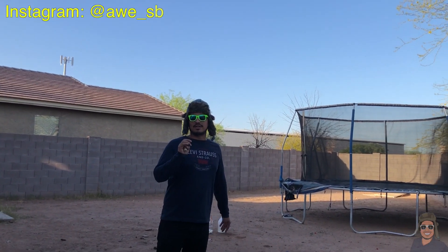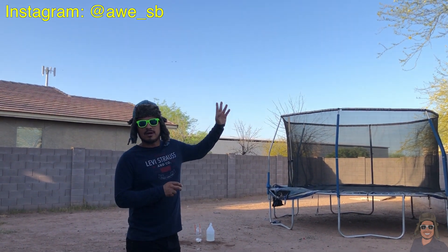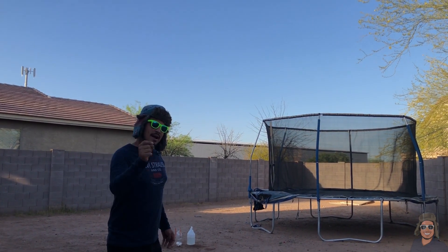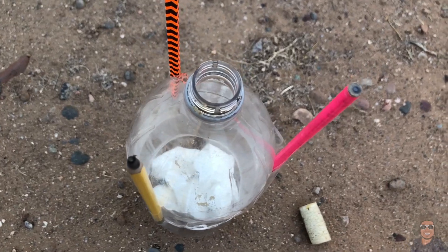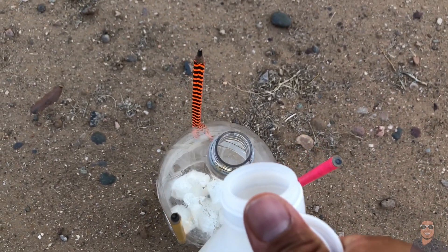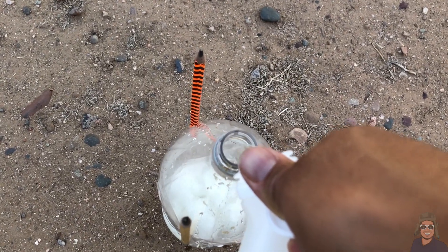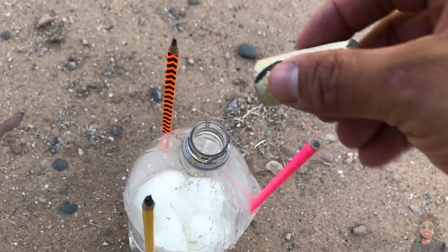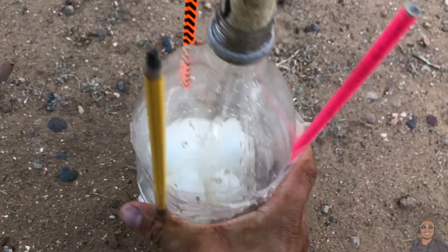We're going to try this one more time because the camera didn't really catch the takeoff, so we're doing it from a different angle. Let's pour the vinegar in there, get the cork ready, pour some inside the bottle, put the cork in, and now shake it!